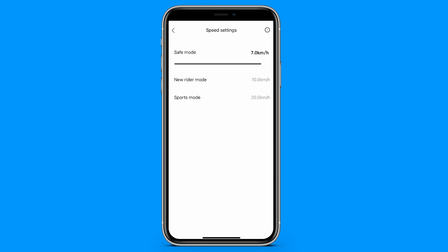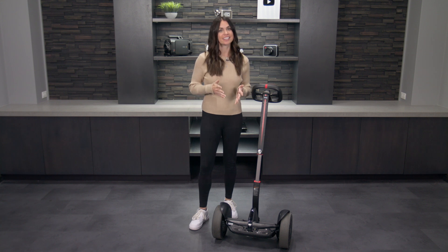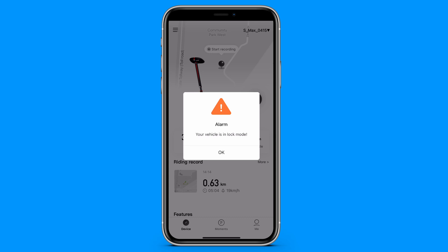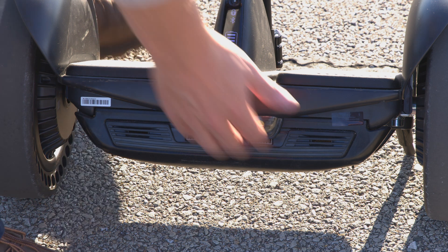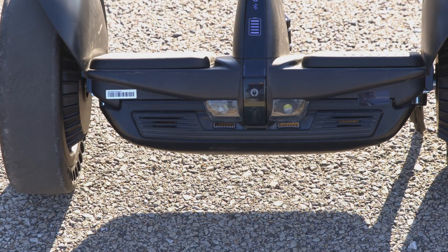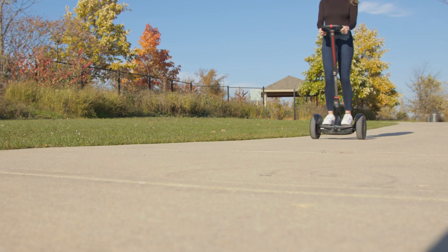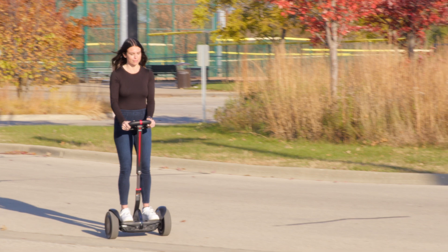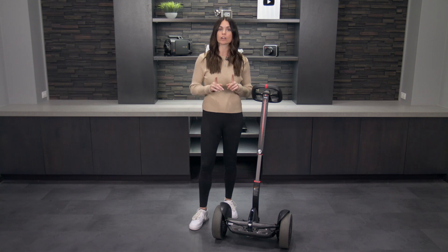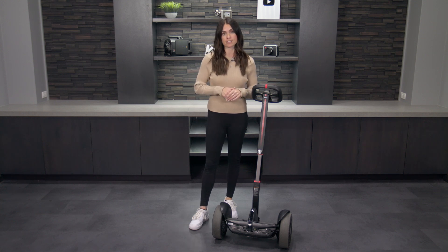You can also create a speed limit in the app. This is great if you have kids that want to try it out, so you can keep them at a safe speed at all times. To keep your Segway safe, it has a lock mode that you activate in-app. If anyone tries to move your Segway when in lock mode, the S Max will vibrate and sound an alarm. One thing to note, however, is that this isn't the best locking feature — you have to be in Bluetooth range in order for it to remain locked. Once you are out of range, it'll no longer be locked and anyone will be able to access it.